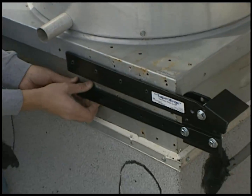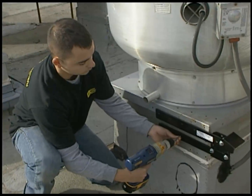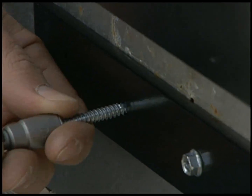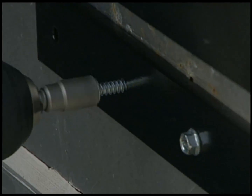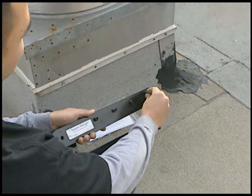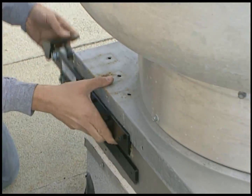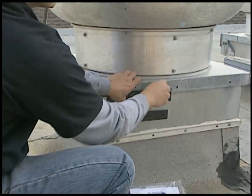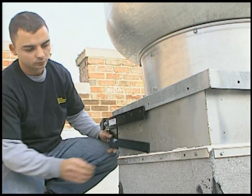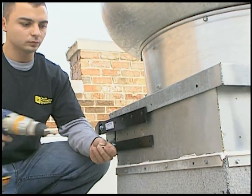Next, adjust the lower arm so it's horizontal and level with the upper arm. Then, fasten it to the fan base using the self-tapping screws. Now, repeat the process for the other side. Again, hand-thread each of the set screws to the upper arm. Then, slide the hinge up on the fan curb and push it forward as far as it will go. Then, tighten each of the set screws to hold it in place. Remember to shim the lower arm so it lays flush against the fan base. Then, level the lower arm and secure it with the supplied self-tapping screws and you're done.